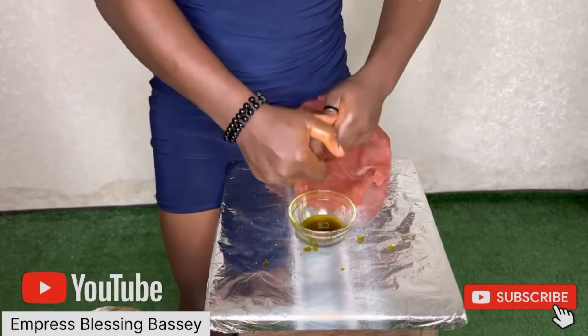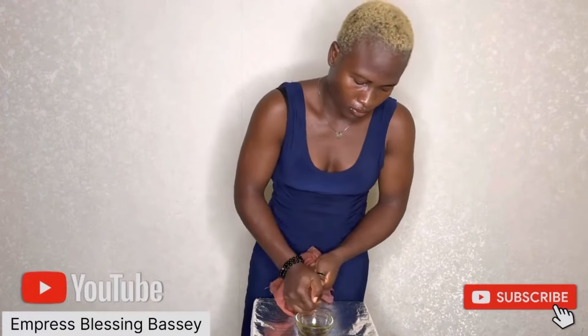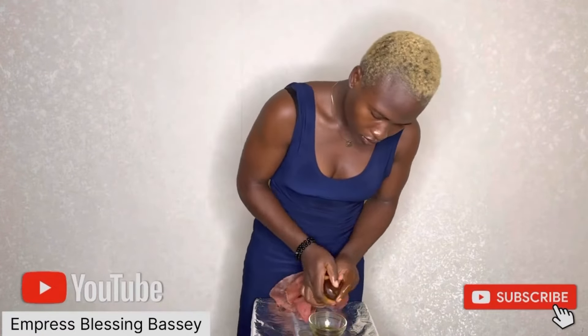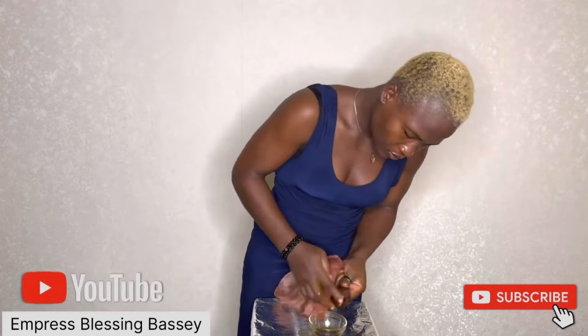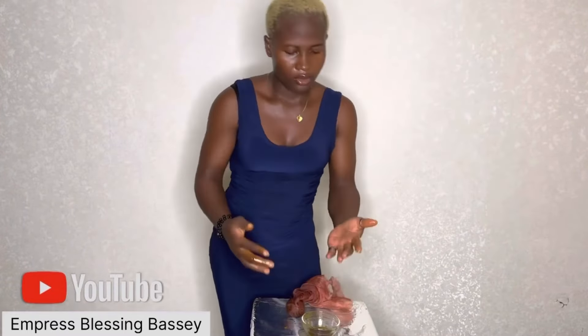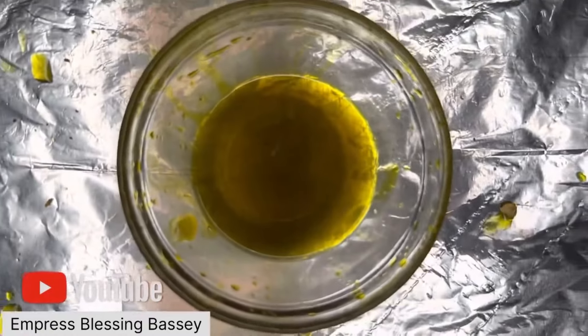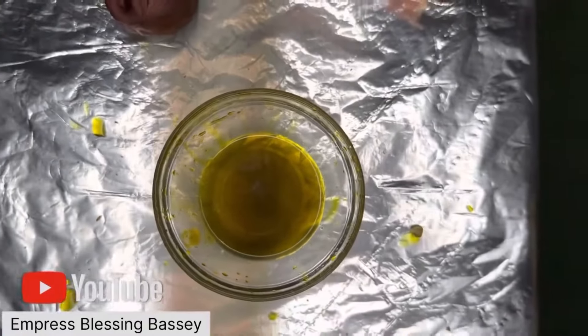As you can see, it's very easy to make — it's pure and natural. I added nothing to it. All I did was mash the pear, spread it, dry it under the sun, then squeeze it, and I got my oil. I added nothing to it — this is pure, natural avocado oil. Bye, see you next time!